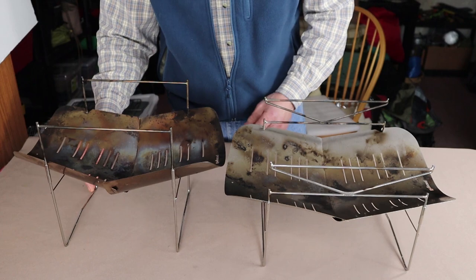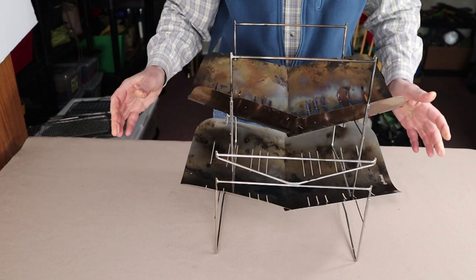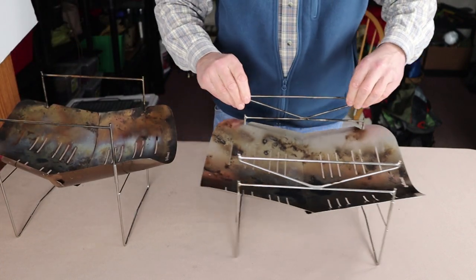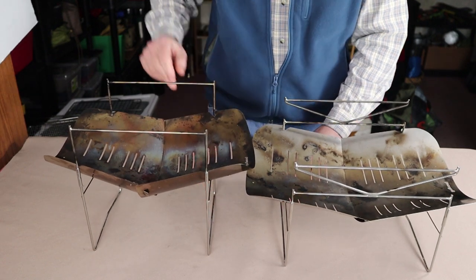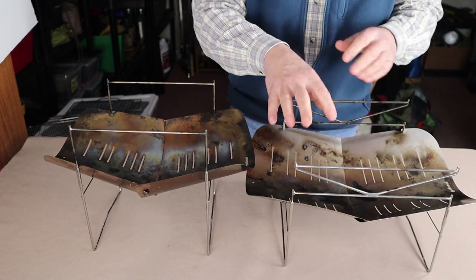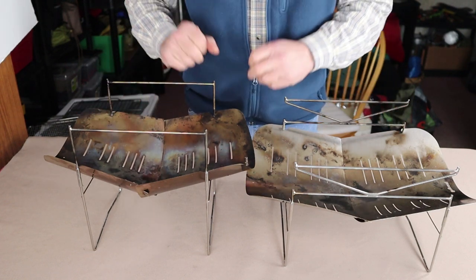You can actually see the difference a little better when I set the 398 inside of the 498. As for why they're named 398 and 498, those numbers are based on the metric weight in grams — 398 grams for the small one and not quite 498 grams for the large one, at least for just the base setup. Adding the grills and other components will of course bring the weight up.